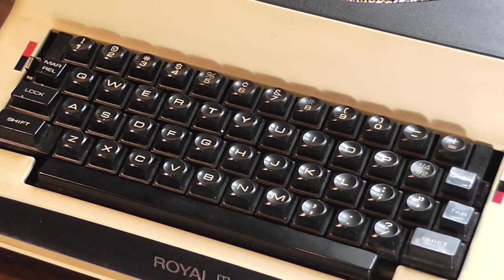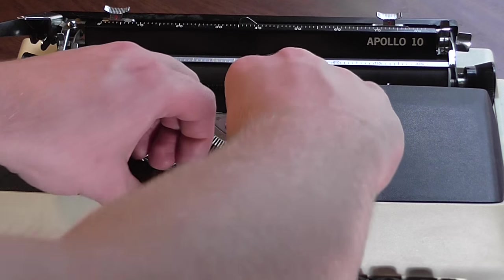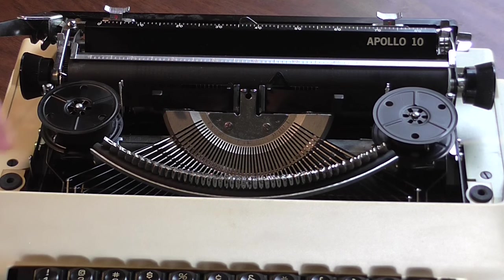Let's move on to the ribbon spools, because that can be a big deal if you want to buy a typewriter — who wants to deal with a spool of ribbon? It's a pain and you get covered in ink. To get out the spools you remove the ribbon cover, which is basically the same on all Royals I've come across — two metal things punched into rubber grommets. You just grab the middle and it pops straight up and out. The spools themselves are metal, which means they're quality, but you could replace them with any universal set of spools off the internet.